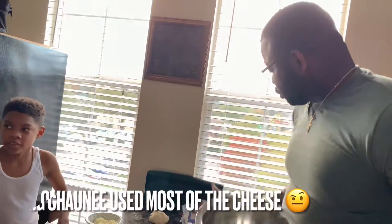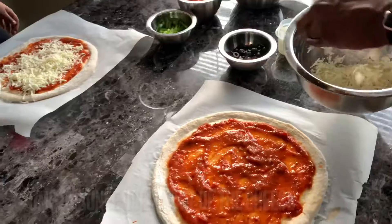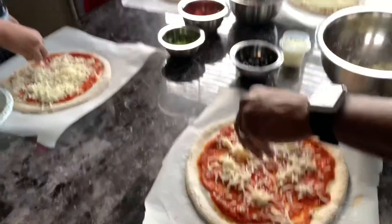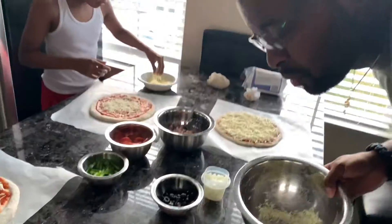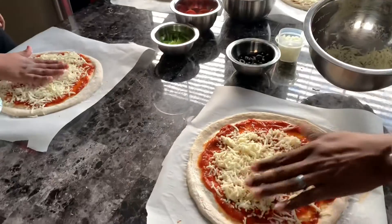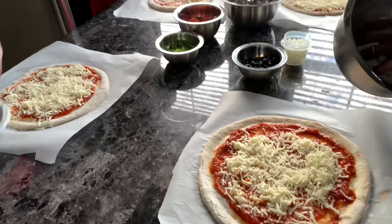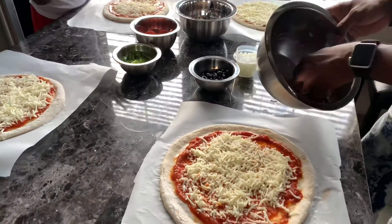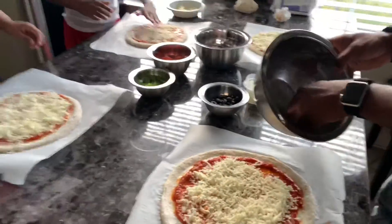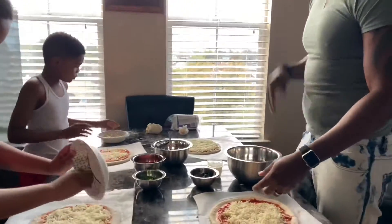Someone used all the cheese and gave me very little. We have more in the fridge — stop. What the heck is that? You're being like a New York cheese rat over my pizza. I want it to be extra cheesy. You stole all the cheese, little rat — go grab some more. Here's the cheese.